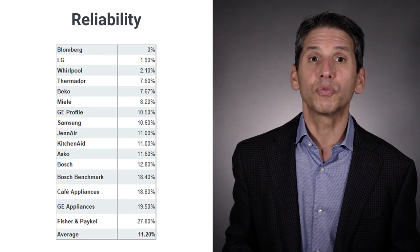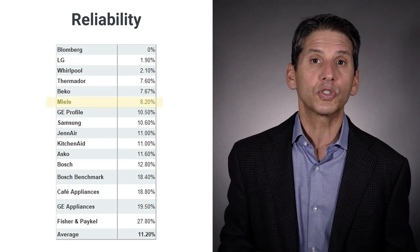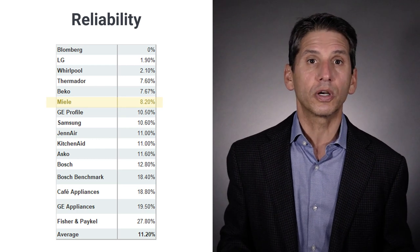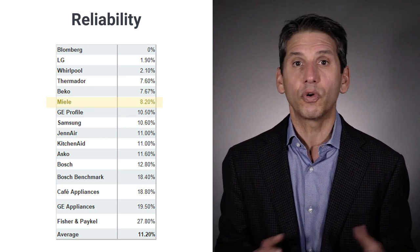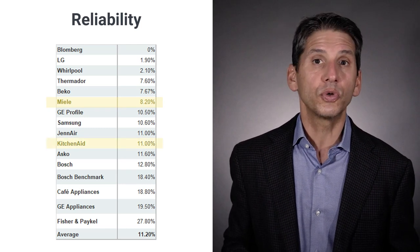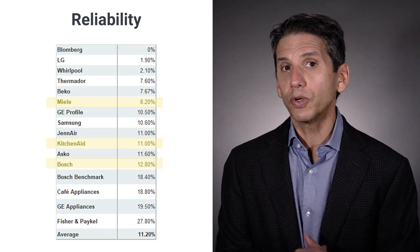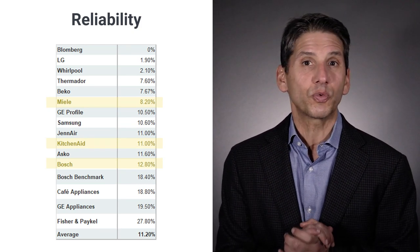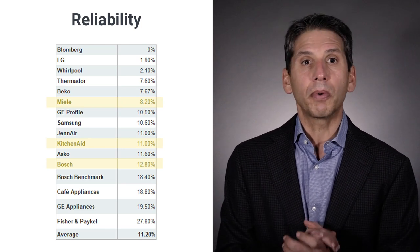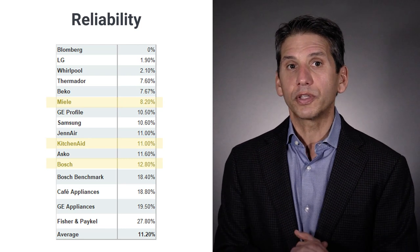For reliability, based on real service calls, Miele is once again the most reliable premium dishwasher at 8.2% service calls within the first year, according to our internal service stats of over 37,000 total service calls. KitchenAid is close at 11%, while Bosch is 12.8%. Hopefully you're watching this in February 2022 or later, because availability is non-existent until then — you'll have a real problem buying a Miele probably throughout 2022 into 2023.